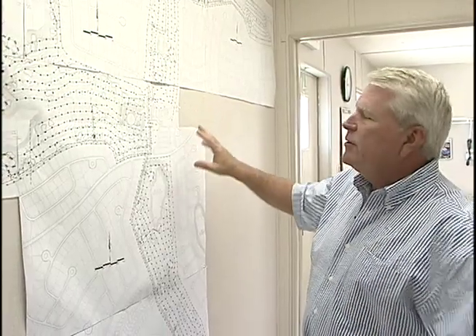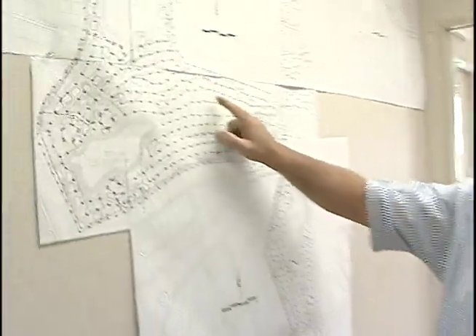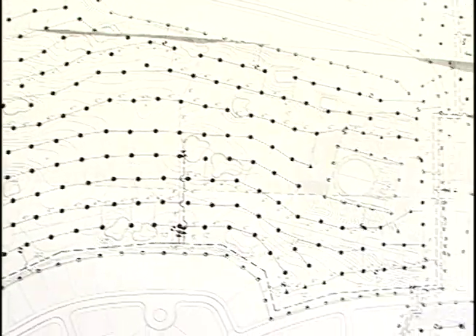As we talked a little bit about the computer, the computer can individually turn on each one of these heads as we move through the whole system. You can see all the golf course heads that we have out here — they're all individually controlled now.